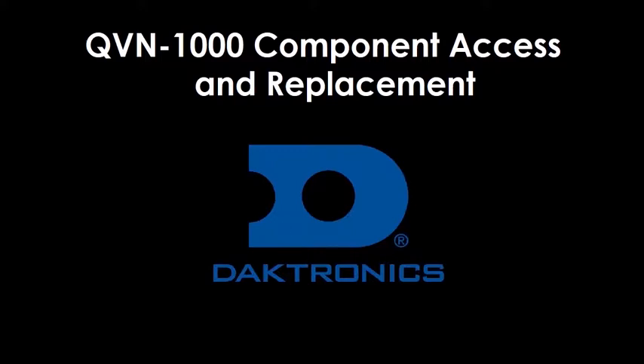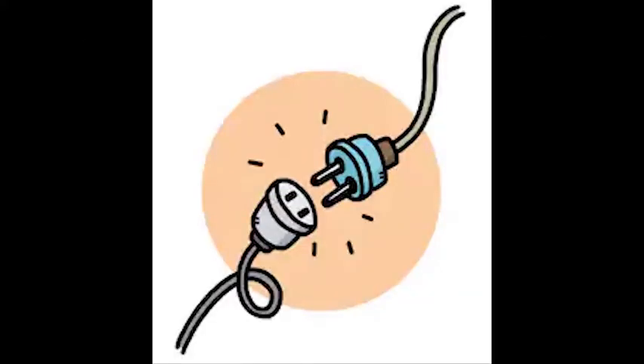This video will review internal component access and replacement on QVN 1000 series displays. Prior to service, disconnect power to the display to avoid injury or damage to the display.